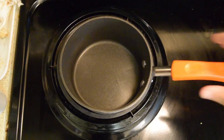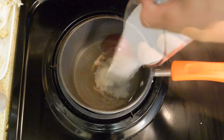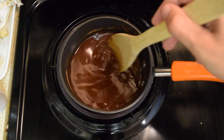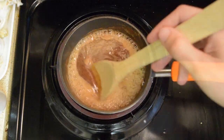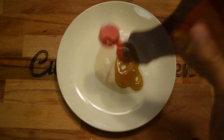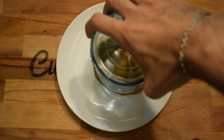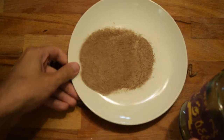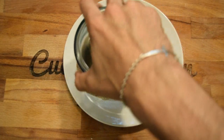In a small saucepan on medium-high heat, add in your water, sugar, and one tablespoon of cinnamon. Constantly stir and bring to a boil. Once it boils, remove from heat and keep stirring until the sugar is completely dissolved. Set aside to cool. On a small plate, add a little bit of maple syrup to coat the top of the glass or bottle you will drink out of. On a second plate, add the cinnamon sugar and coat the rim until it's completely covered.